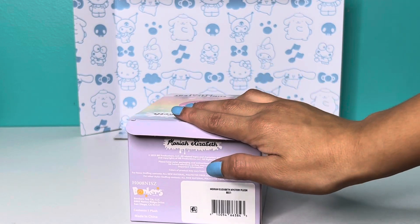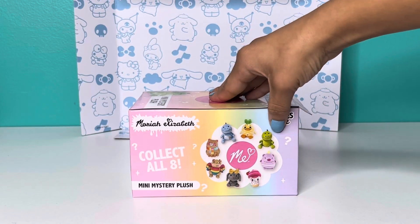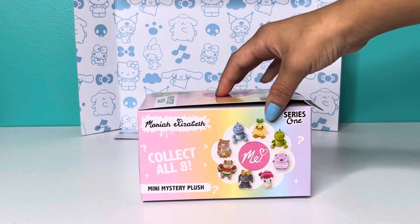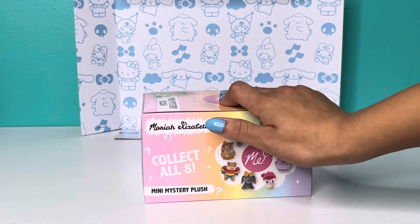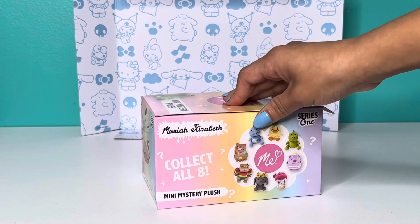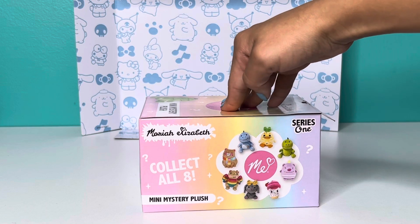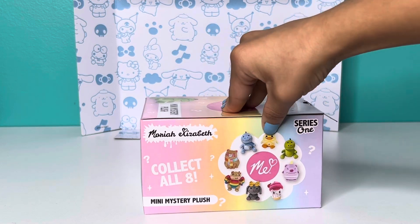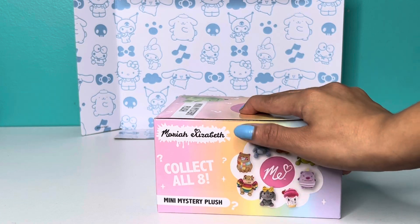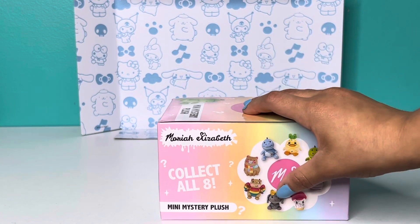Oh wait, I forgot to say which ones I want — let's do that first. I feel like Pickle and Cousin Derp are kind of plain, and I don't really want Rosie the Bashful Dragon — I feel like she's kind of a lot. The ones I really want are Kathy, Georgie, Bumble Bear, Kewpie, and Lemon. The ones I mostly want are Kathy, Lemon, and Bumble Bear.